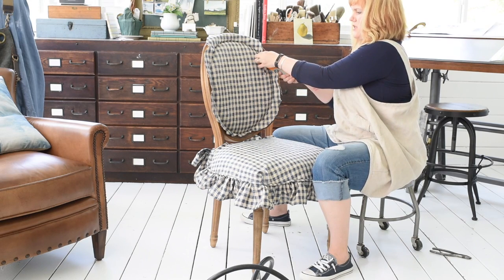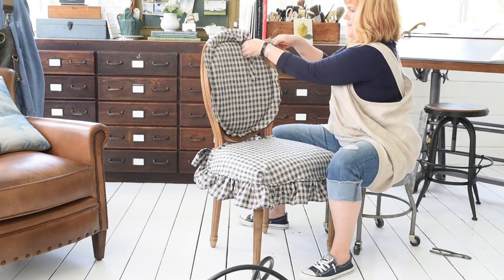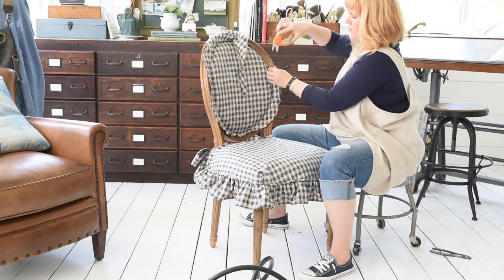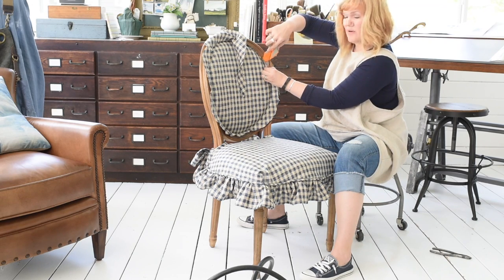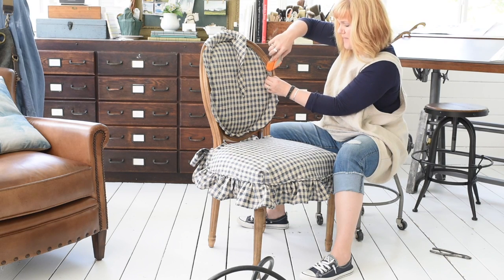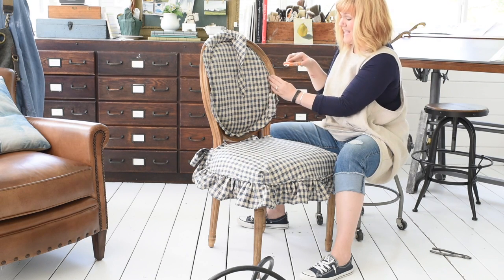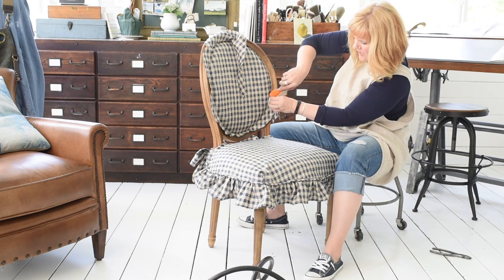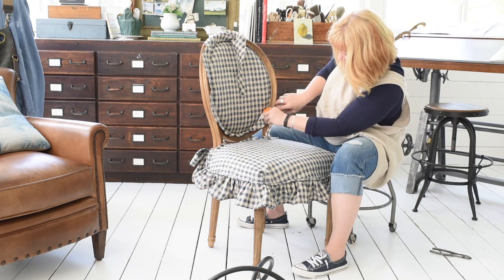You may be wondering why I didn't use the fabric I removed as a template. I will use pieces I remove as templates if they're more complicated than an oval, but I still cut the fabric pretty generously. The reason is that different fabrics have different stretch to them, so the fabric I'm using might stretch a little more or less, and if I cut it to the exact size it might not fit properly. I like to give myself a lot of room to work with. It does make trimming a little bit of a pain at the end, but these scissors work really well so I can get a nice tidy edge.